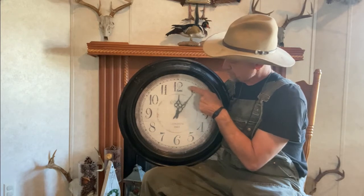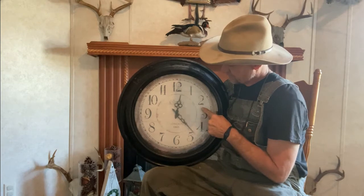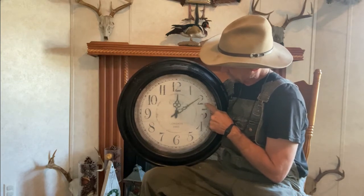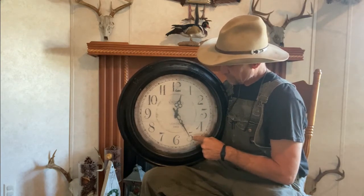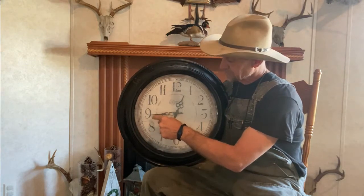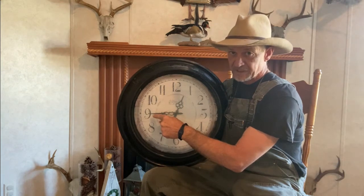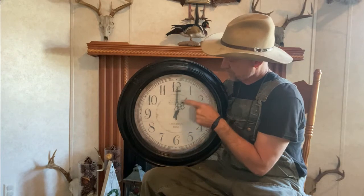The way you tell time, right there is 5 after 12, or some people's terminology is 12:05. And as you go around: 10 after 12, 15 after 12, 20 after 12, 25 after 12, 12:30, 12:35, 12:40, 12:45. And again some people use different terminology — that could be 15 to 1, so your little hand is then getting over there and gonna be 1 o'clock.